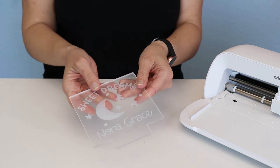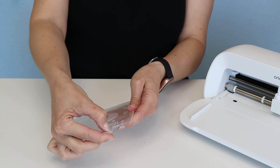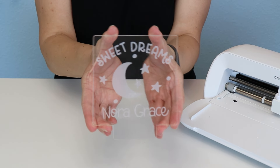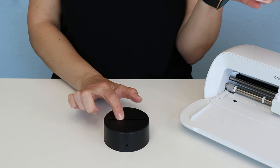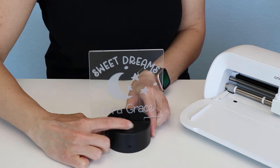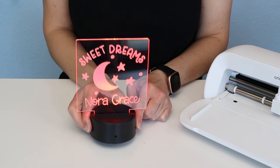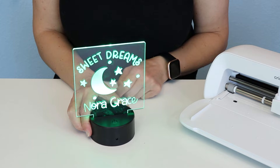Before we add it to the light, we just need to pull that final piece of backing off the back so it is nice and crystal clear. And look at that — isn't that beautiful? Let's get this in the light. These lights are pretty easy to use; they just have a base and you slide this in and then we turn it on. How cute is that? It looks like a custom engraved nightlight, but we did it using the Joy Extra and some frosted vinyl.